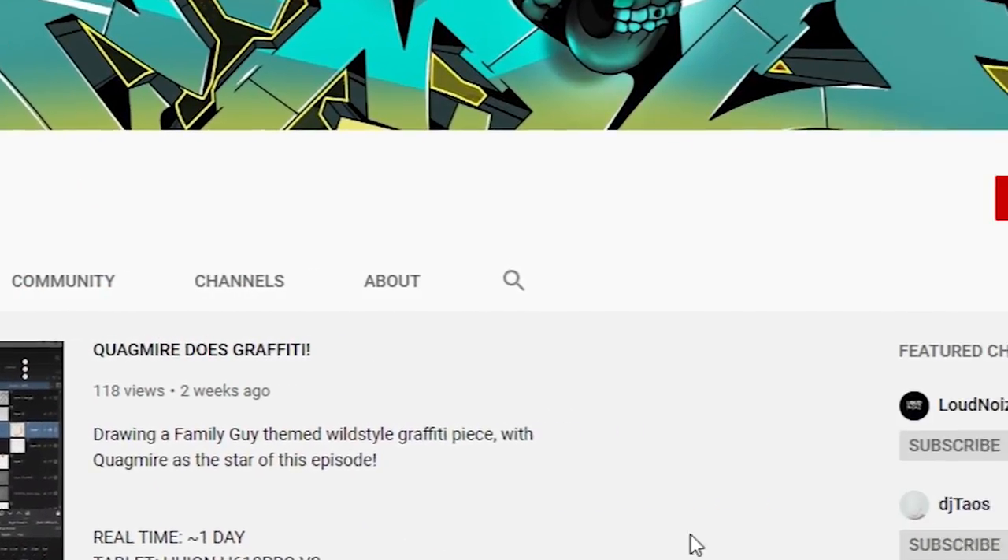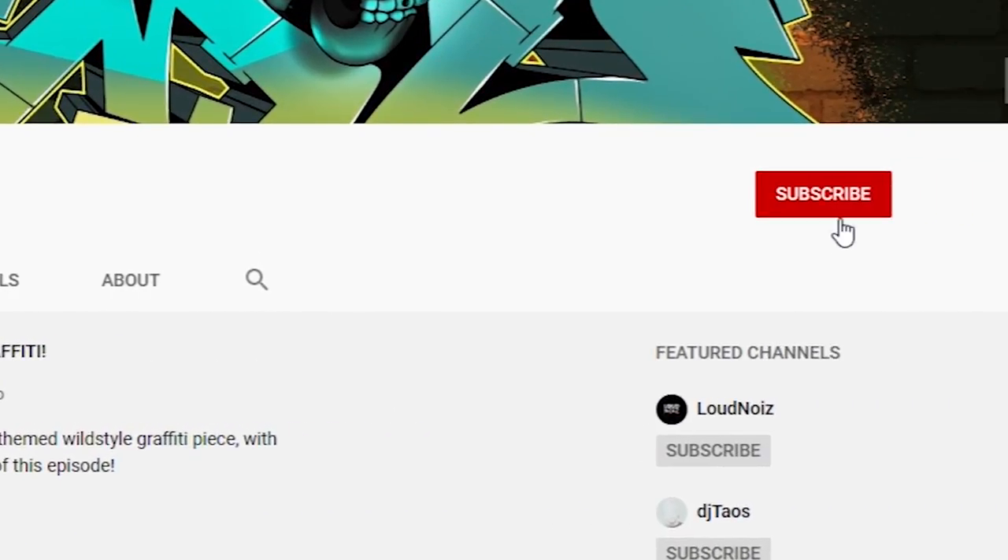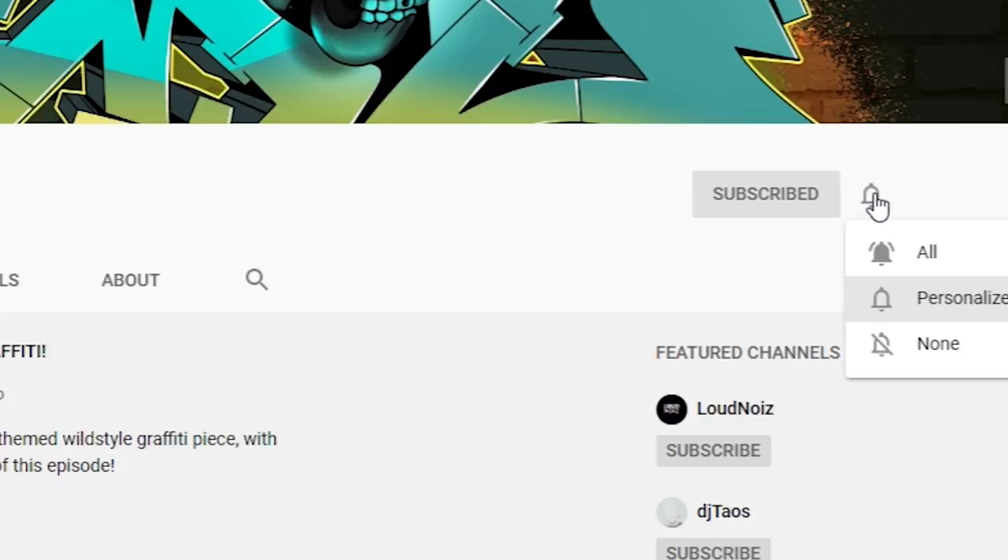But before we get into all that, please make sure you subscribe to the channel for more content like this, hit the bell next to the sub button to be the first in line to get this type of information, and drop a like on this video if you find any of this helpful. Now that we've got that out of the way, it's time for the list.